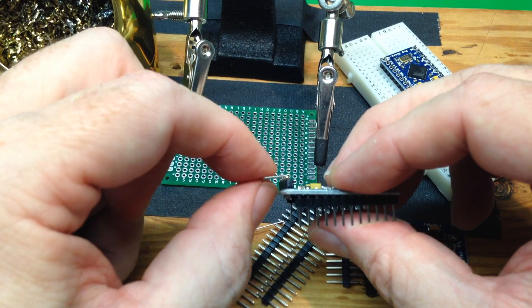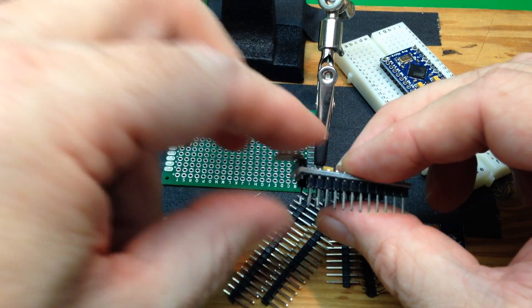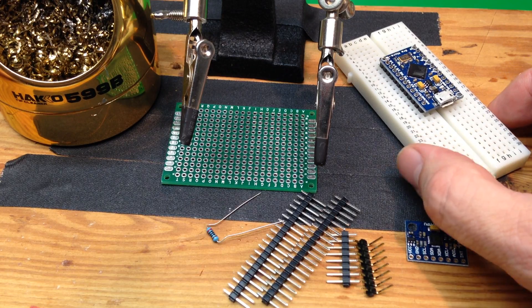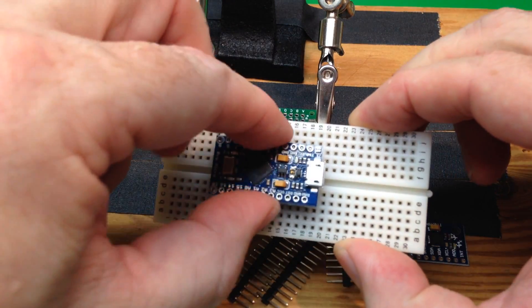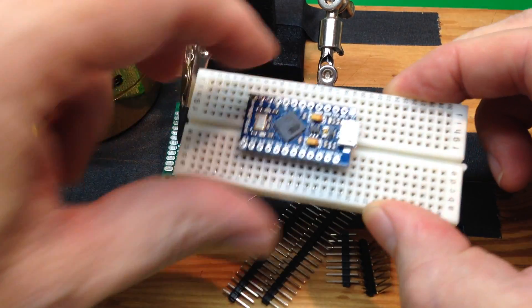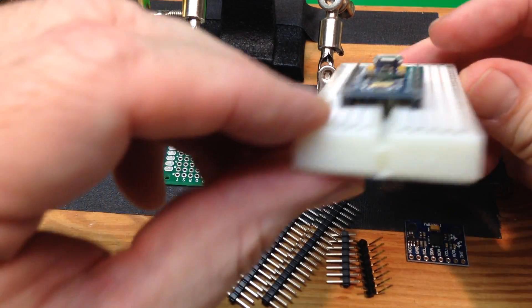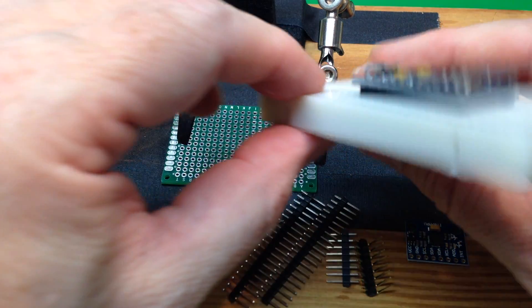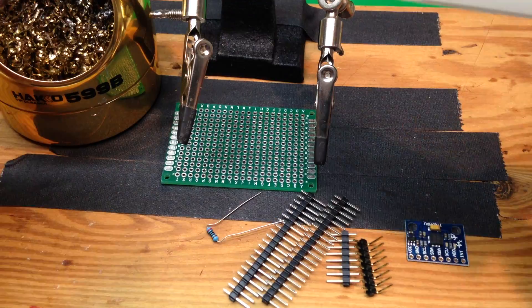If it's an angled pin, you'll probably put it in your helping hands. If it's a straight pin, you can put them on a breadboard, then place your piece on there and check that it's nice and straight. We can check all the sides, and that looks good.